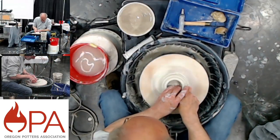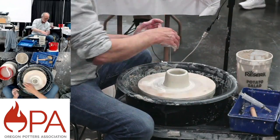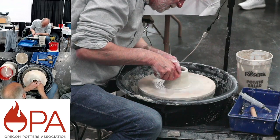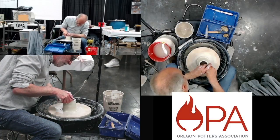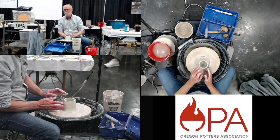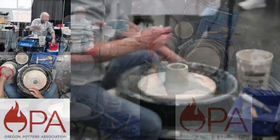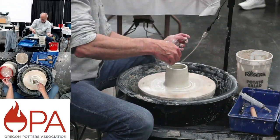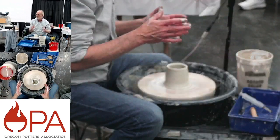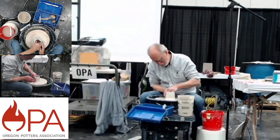Now I'm ready to do the pulls. The first one I just establish what I call the truncated cone — it's just leaning in a little bit. The goal is to gradually thin the wall and pull up the clay. I remember the first time I saw somebody do this — I thought it was magical, just to see that piece grow. I still get a little of that feeling, even though I've done it many times. During the first year of the pandemic when we were all kind of locked down, I spent time in the studio because it helped me feel grounded, just doing something with my hands.